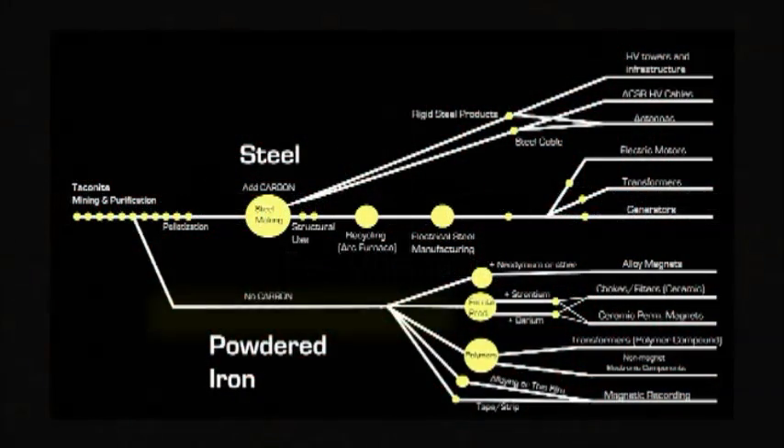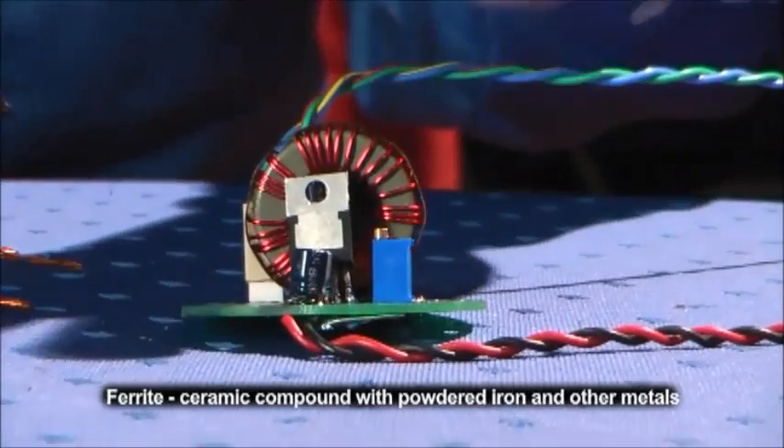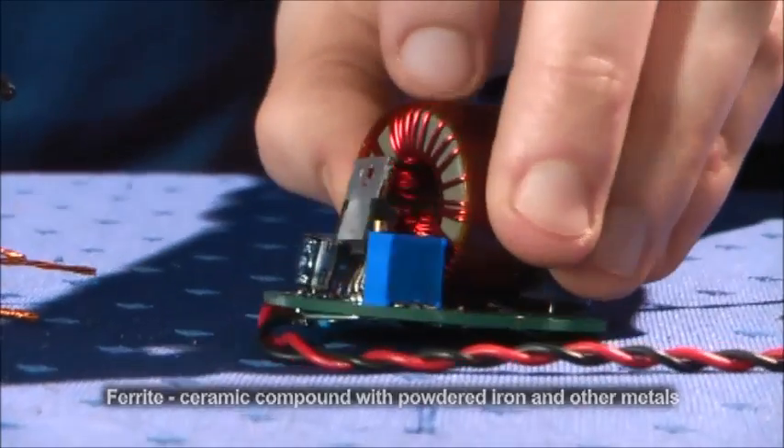Another use for iron is powdered iron. This is similar to ferrite; however, it is just iron broken up and mixed into a polymer, then compacted together to form a torus.